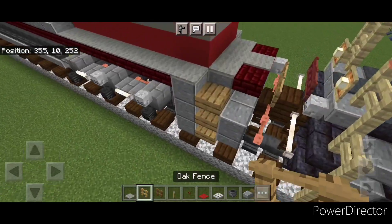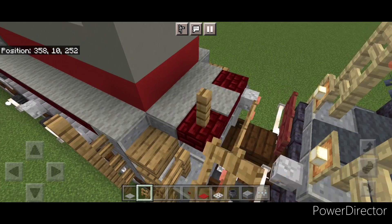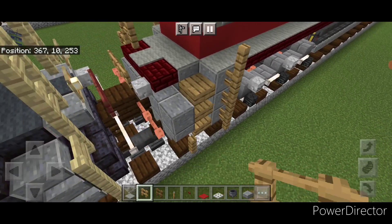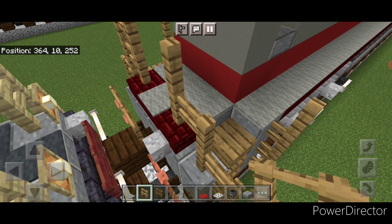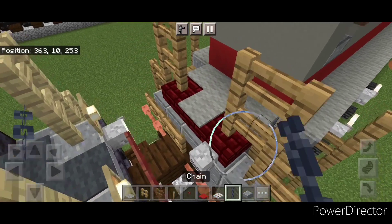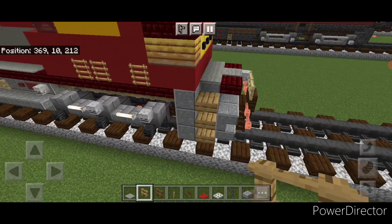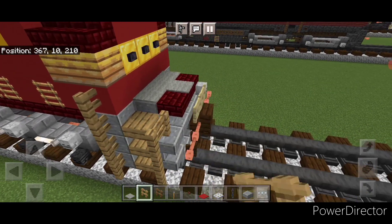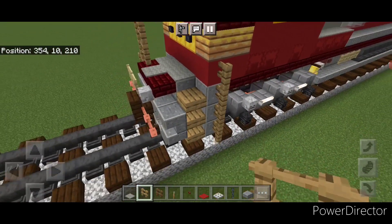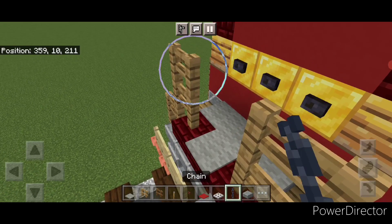Then do the railing - take out an oak fence. Right here on the back come up four, then right here come up three over one, and then a two by two right here. Copy it on this side: right here come up four, come up three over one, and a two by two. Then grab a chain and put a chain across the top of this cab. Repeat that process on the front end: do four oak fences here, come up three over one, then a two by two. Same thing on this side, and then a chain across this gap.